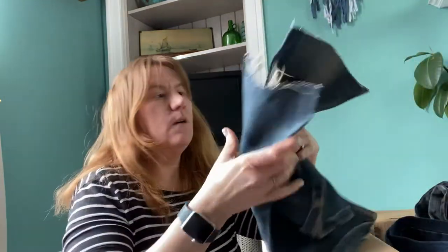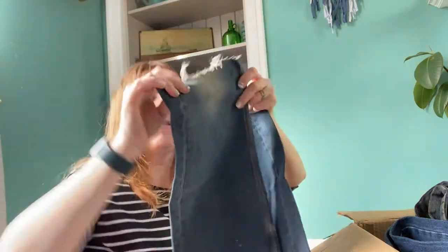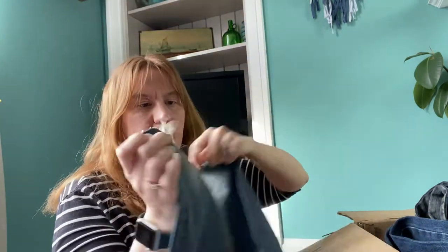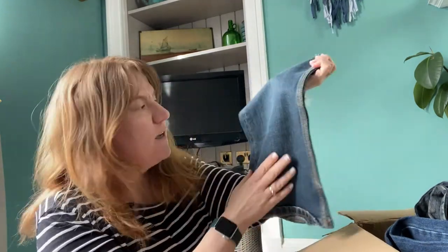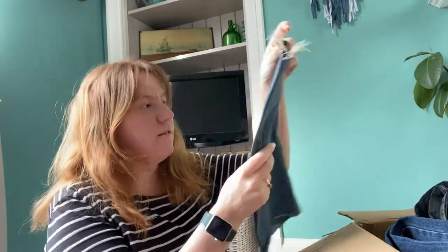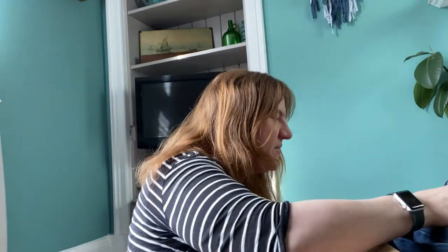Some more pant legs — they've already been cut off, so the top was obviously used for something else. But that's a lot of good fabric and it's nice and soft, so I could definitely do something with that, either a bag or a quilt, which are my usual two things.